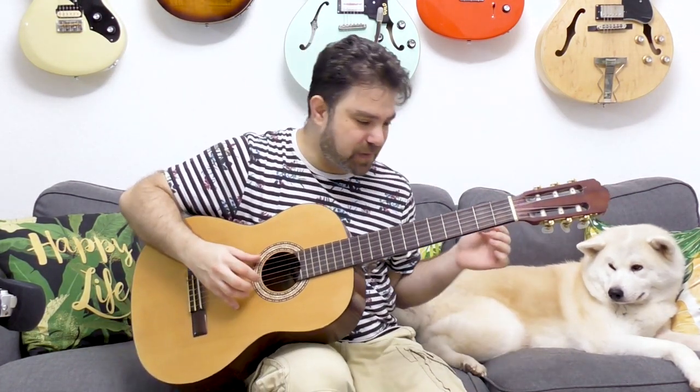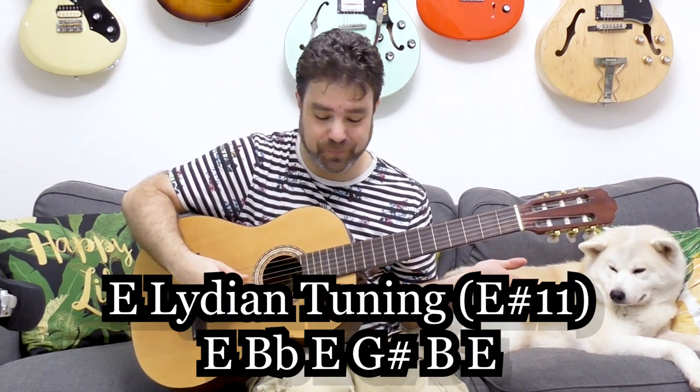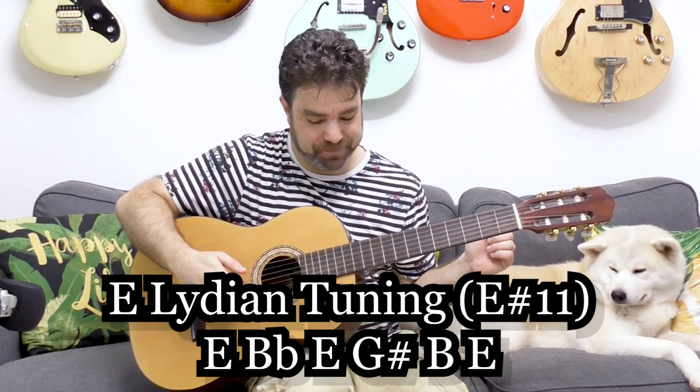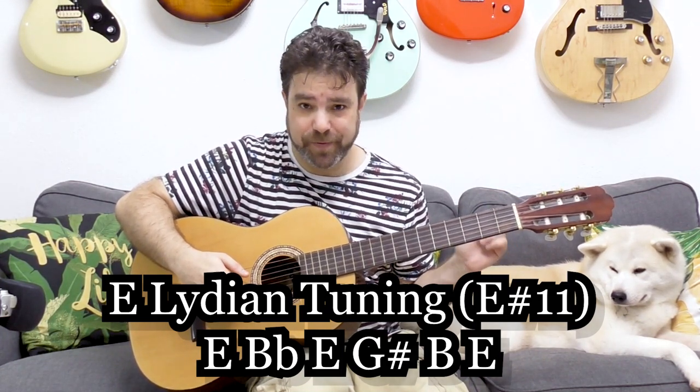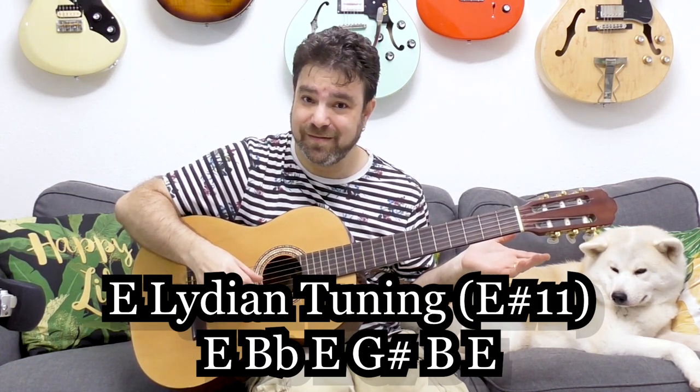So the tuning is basically: E, B-flat — a high B-flat using a B string — E again, G-sharp, B, and E.